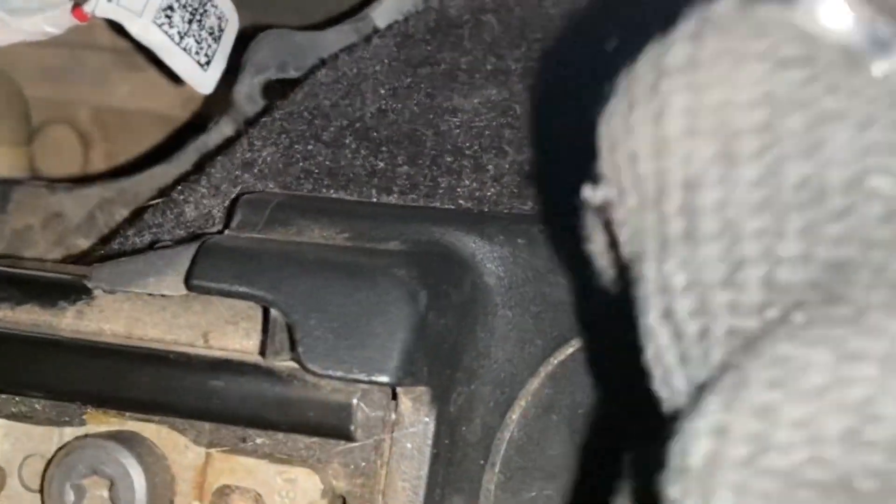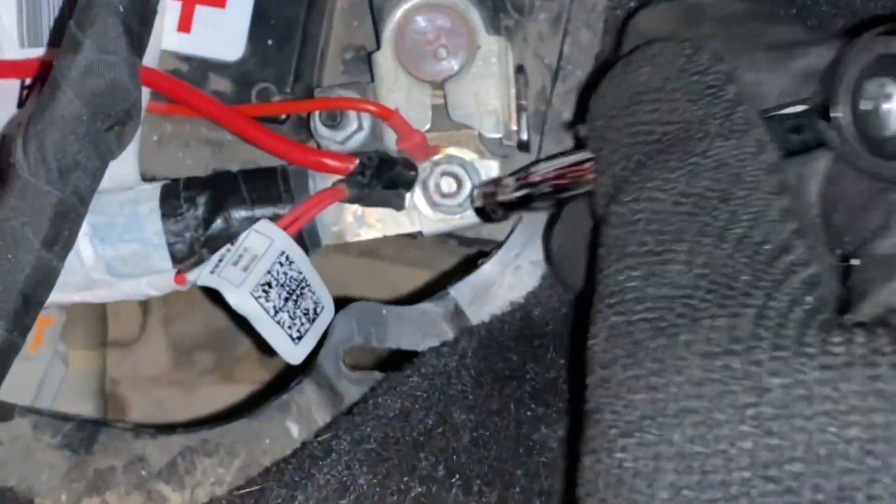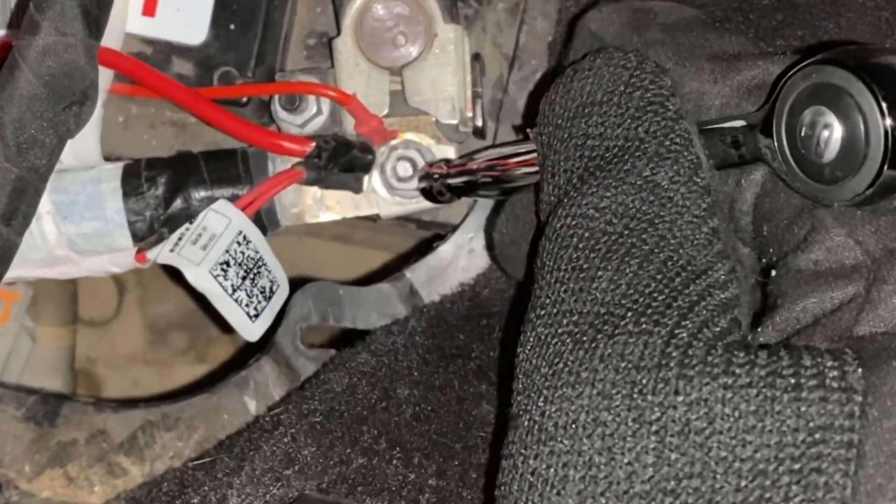Lastly, we're going to reconnect the positive terminal. This guy just goes back down, and then you're going to use a size 10 ratchet and simply tighten this bolt back down. You don't have to undo this one — this one is kind of where you can plug in your accessories and whatnot. This one right here is the one that actually loosens it up so you can take it on and off the terminal.